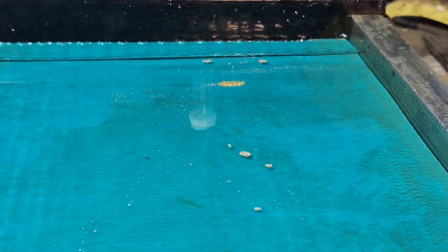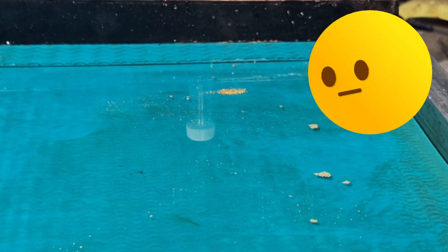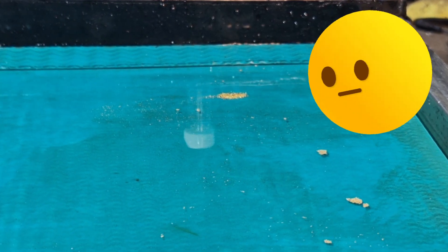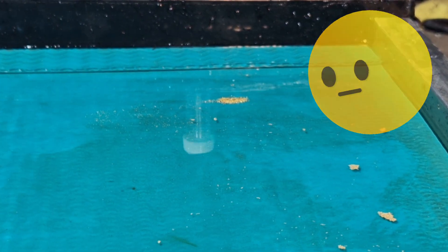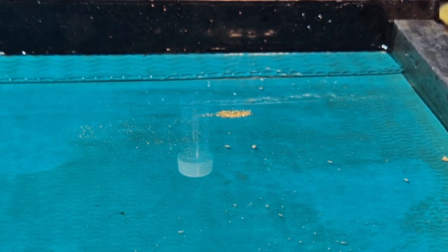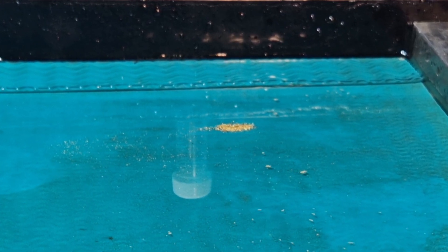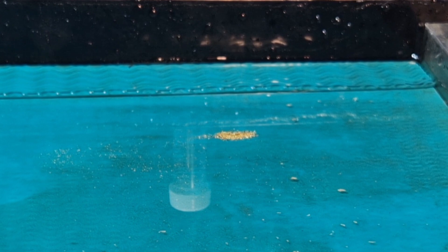Well, I've messed up — I haven't put any jet dry in the water and all the gold's floating. What a disaster. I don't know what to do now. Can I get upstairs and get the jet dry before the gold floats away? Let's go — what a nightmare.